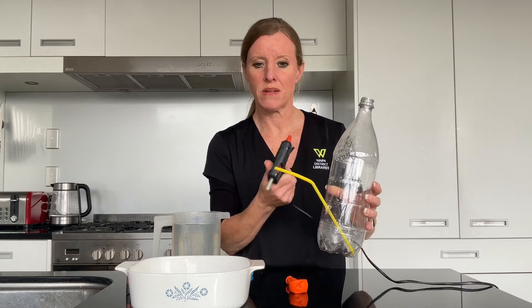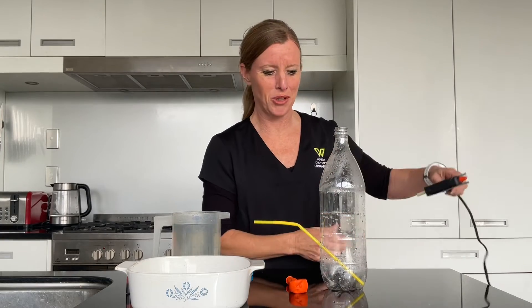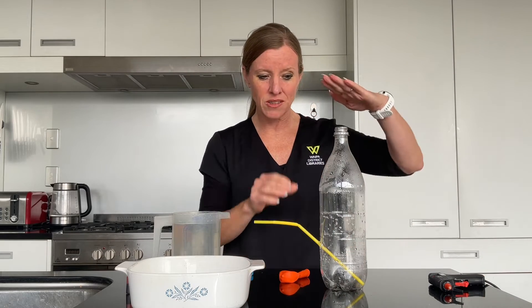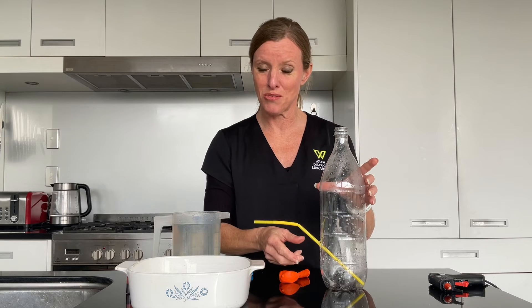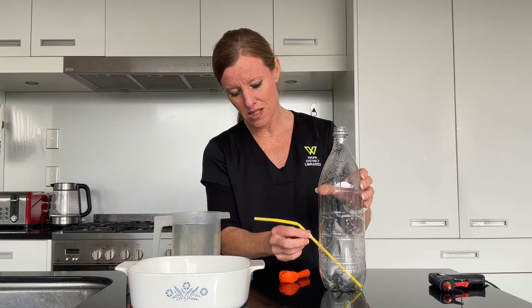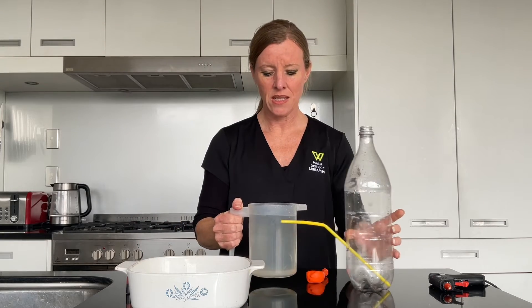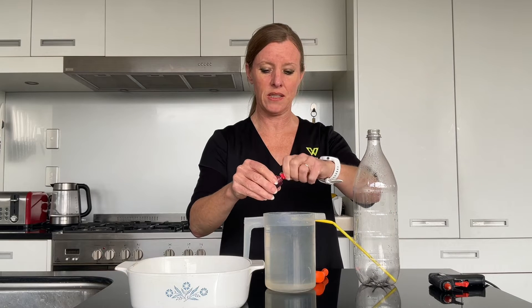The tricky thing about this activity will be blowing up the balloon and popping it on top, because that is what's going to cause the pressure to push down and push the water out when it gets below the level of the straw. We're just going to wait for that to dry a little bit. In the meantime, take some water and pop a little bit of food colouring in there.